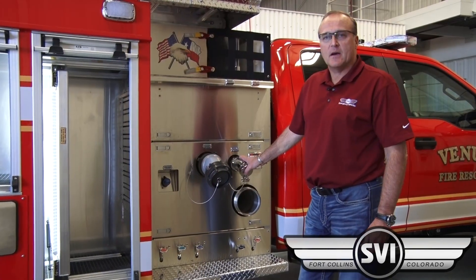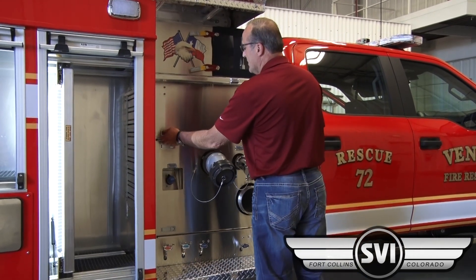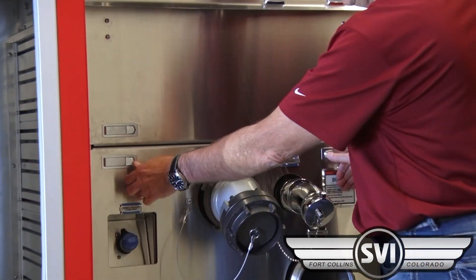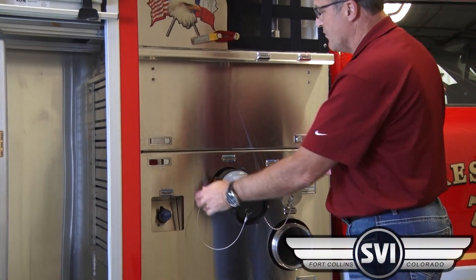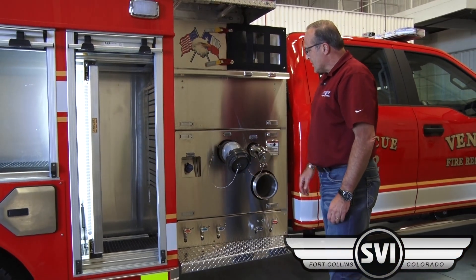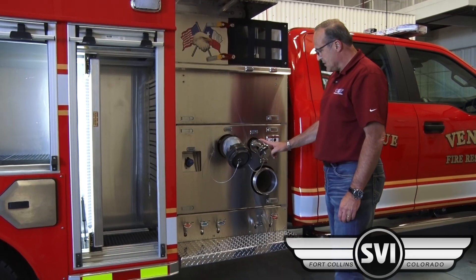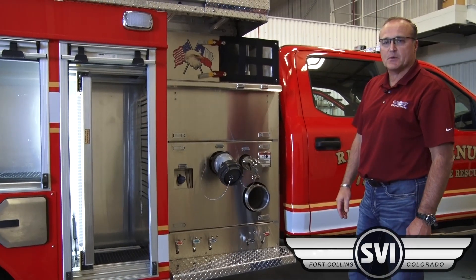Located on the officer side pump panel, we have an access door here for maintenance purposes. The lower section of the pump panel has four trigger levers that allow the entire pump panel to be removed for maintenance and better access. The truck also has a three inch discharge with four inch large diameter couplings for the hose in the back of the truck, and a two and a half inch discharge.